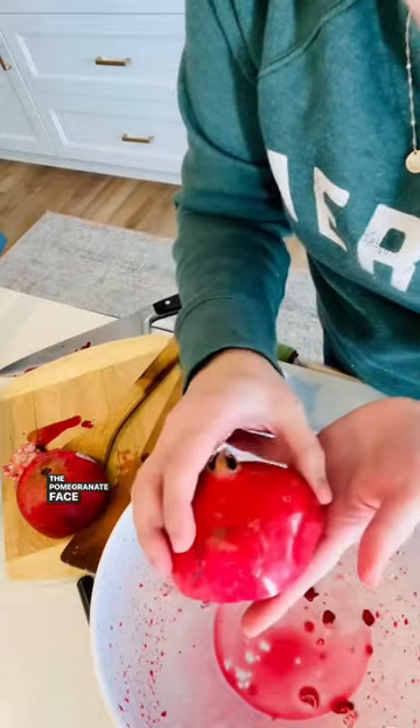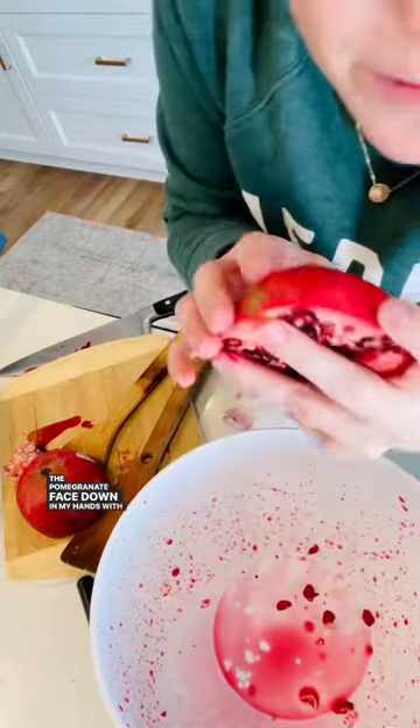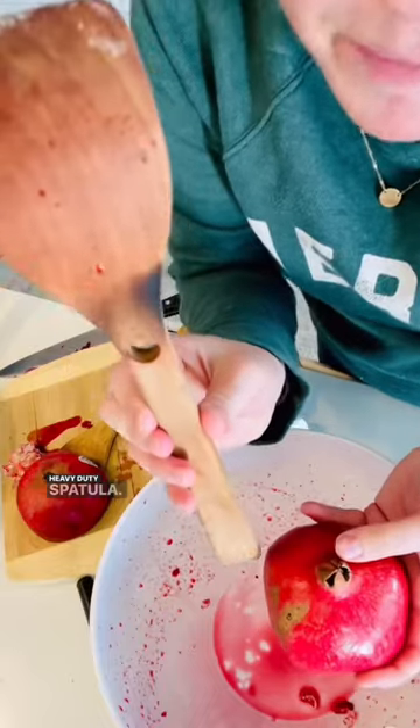The pomegranate face down in my hands between my fingers. Now it says you whack — get all your stress out and just beat it. I'm a mama of three, I've got a lot of stress. Heavy-duty spatula.